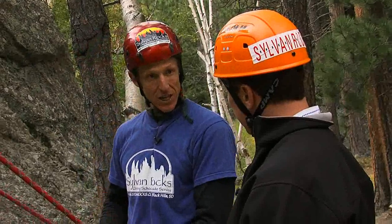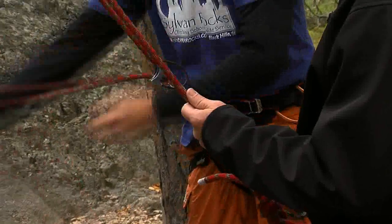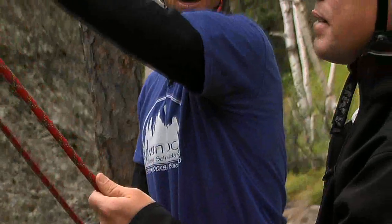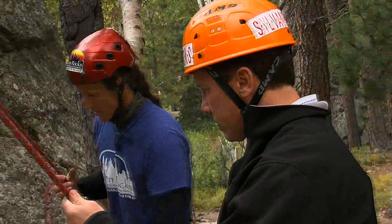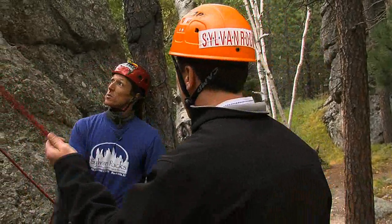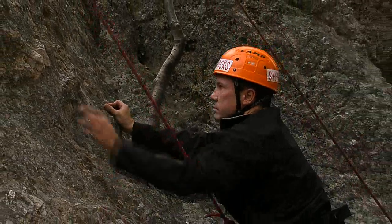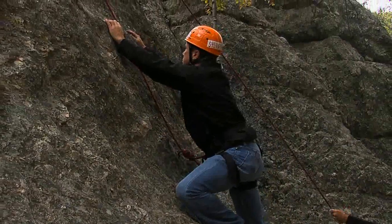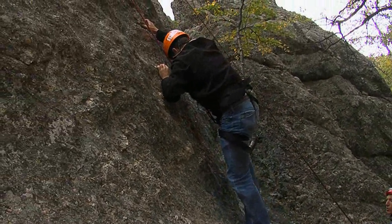I'm going to use a belay device — it's the same device I use to rappel with. As you go up, I'm going to start pulling on this end and you'll notice that rope is wanting to pull you right on up. You'll notice these nice big chunkies over here. This is your path of least resistance. We're always climbing at our guest's speed, so we're going to speed things up or slow things down, make it more or less challenging as you're ready for or you want.